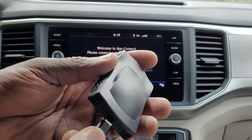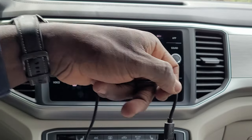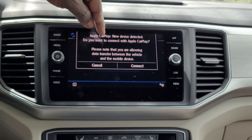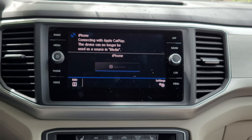Connect that — that's the only connection you need — and then plug it into your USB. Now you can see it says 'New device detected,' so connect here.